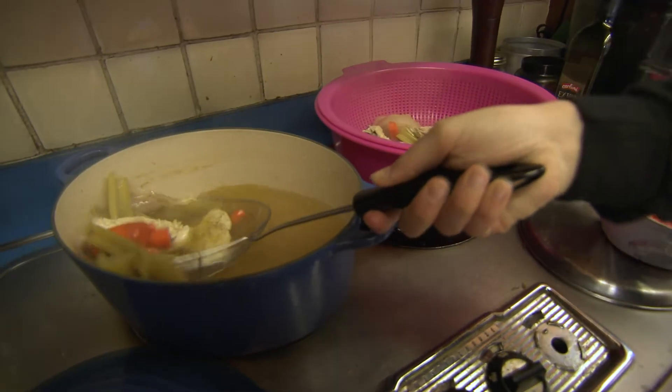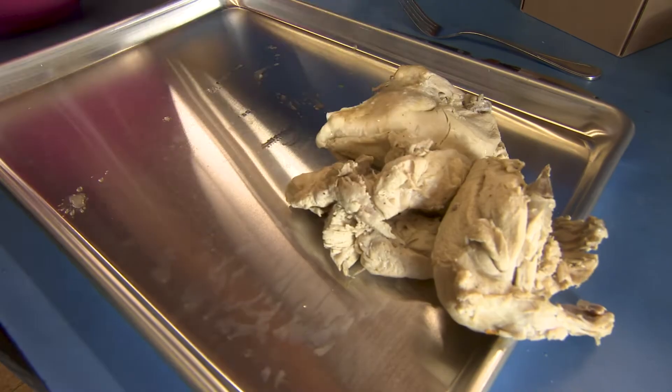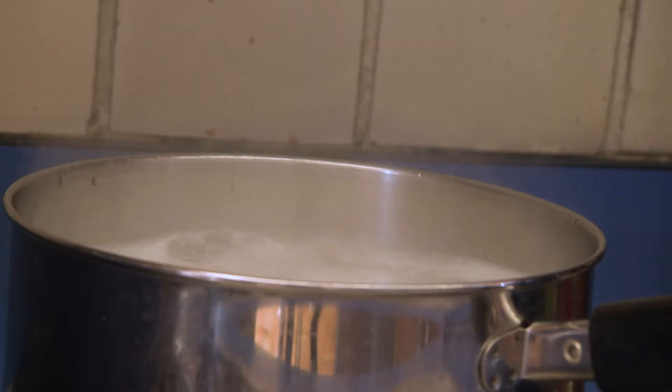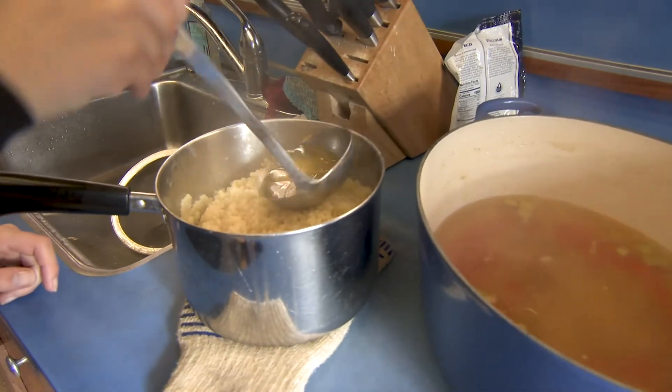After one hour, remove the chicken and veggies and add in the chopped carrots and celery. Let the chicken cool, then separate it from the bones and shred the chicken. Let's start the pastina. After you drain the pastina, add a little bit of soup so it doesn't stick.